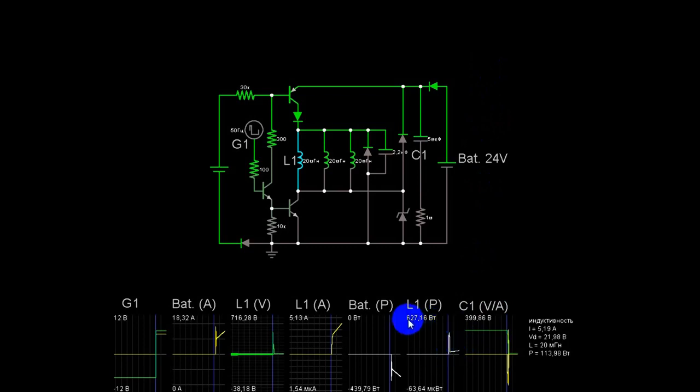Вот эти 1,8 у нас как раз вкладываются в 627 ватт на одной катушке. 627 ватт умножаем на 3 — получаем 1,8 киловатта. Это при 50 Гц частоте. Какая будет на практике — покажут расчёты. Импульс 627 ватт формируется от разряда конденсатора, который заряжается до 400 вольт обратным импульсом. На самой катушке стартует 716 вольт благодаря 2,2 нФ конденсатору. Его сильно большим делать не надо — возрастает потребление пикового значения.